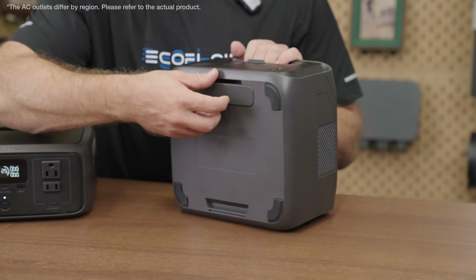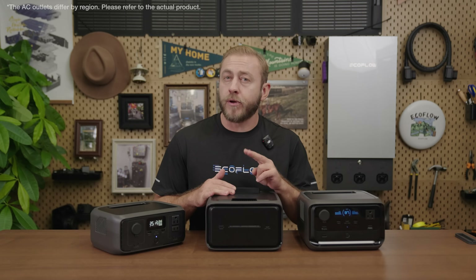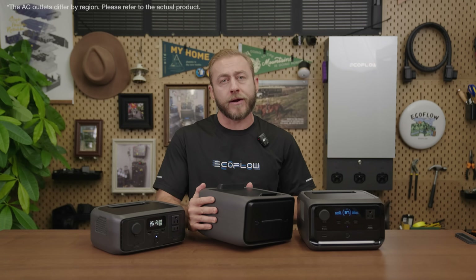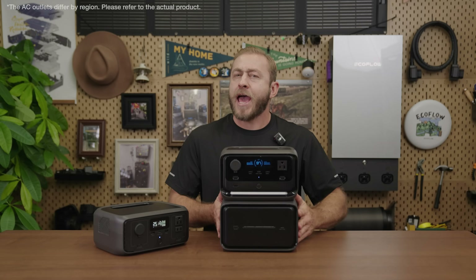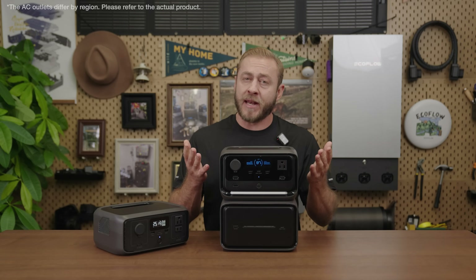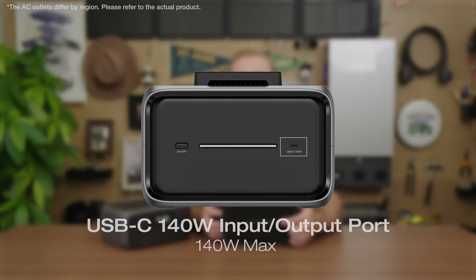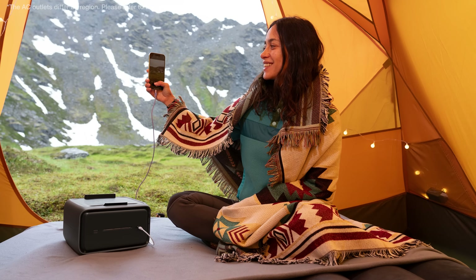On the bottom of the River 3 Plus, there's a protective cover hiding the extra battery connection port and clip for expanding capacity. It has two LFP extra battery options: the EB300 and EB600. The extra battery connects wirelessly using Pogo pin technology — a first at this power station size — eliminating the need for cables. The extra batteries also offer a 140-watt USB Type-C port with additional input and output, and can be used independently for power on the go.